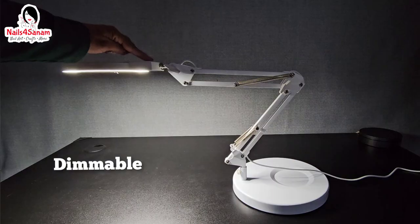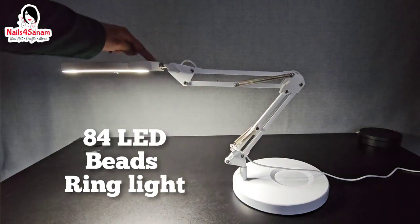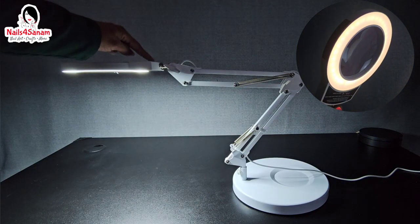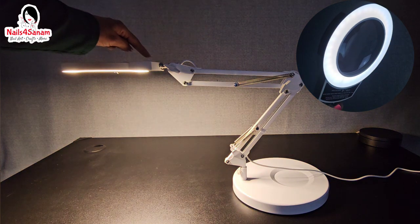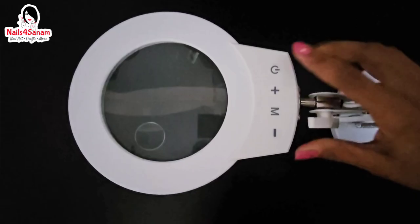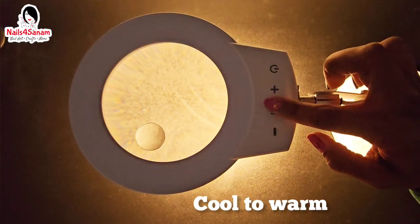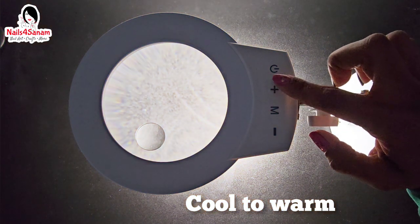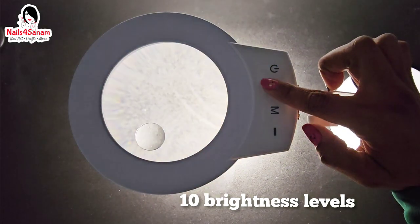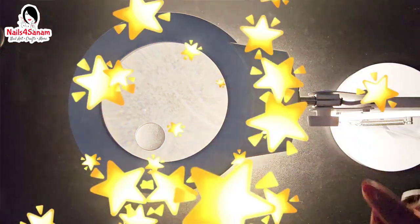It has an efficient LED light with an 84 LED bead ring light providing uniform and soft illumination to reduce glare and protect your eyes. It has effortless adjustment with the intuitive head controller — a convenient switch for quick on/off and light changes from cool to warm with one button. Since it uses LED lights, it also conserves energy and lowers energy cost.